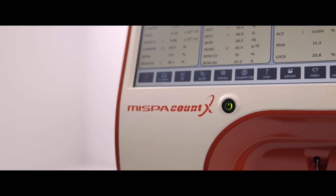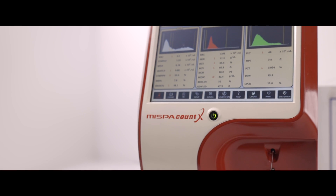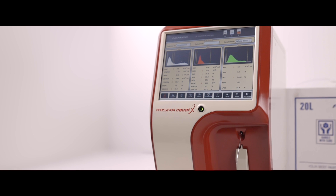MISPA Count X is Agape's first indigenously built, advanced three-part hematology analyzer in the hematology series, where affordability meets reliability.